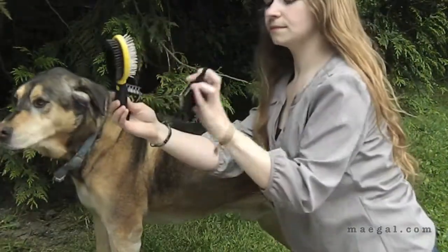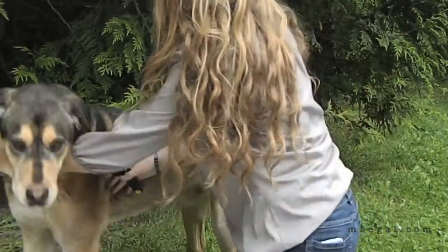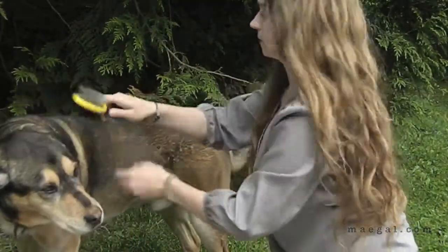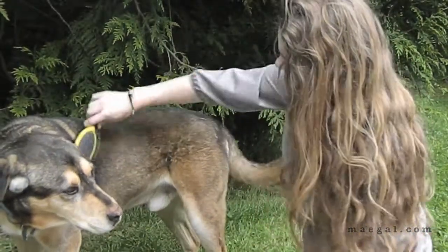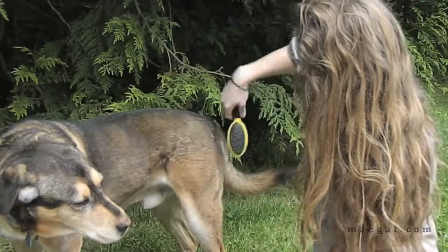Hey guys, so I'm going to try out doing the voiceover feature on a video, see how that works out for me. This video is me trying out the Fur Buddy Pet Brush Kit. It's a brush that comes with three heads — here I am using one of the three interchangeable heads.